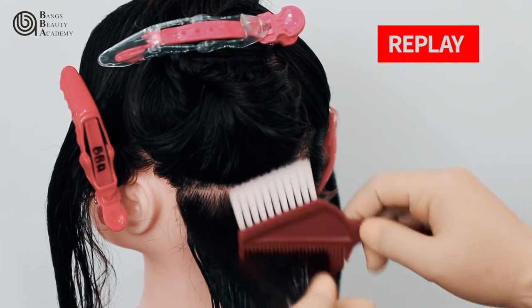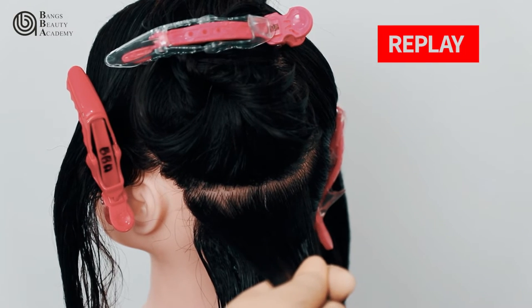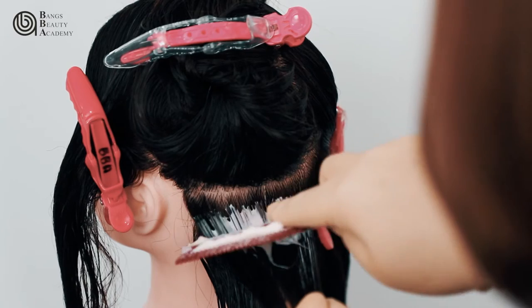Don't put the medicine near the scalp. It should always be 1 cm away from the scalp to avoid excessive or overlapping application of medicine on the scalp.